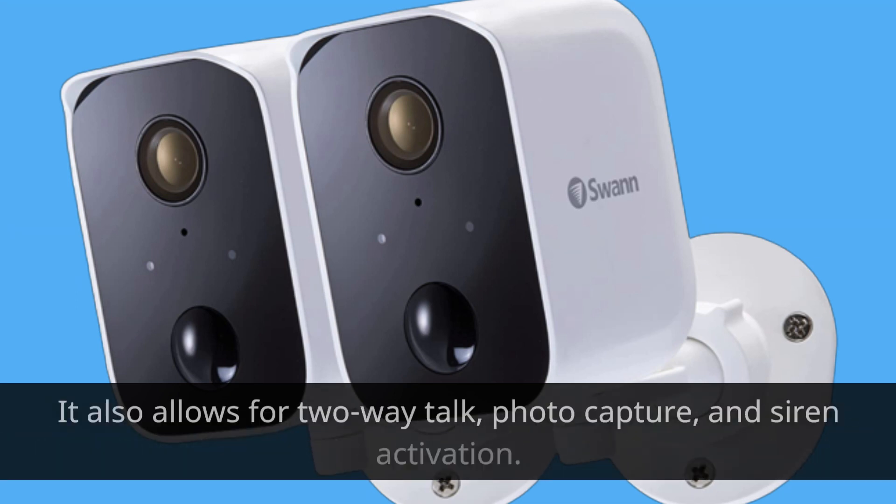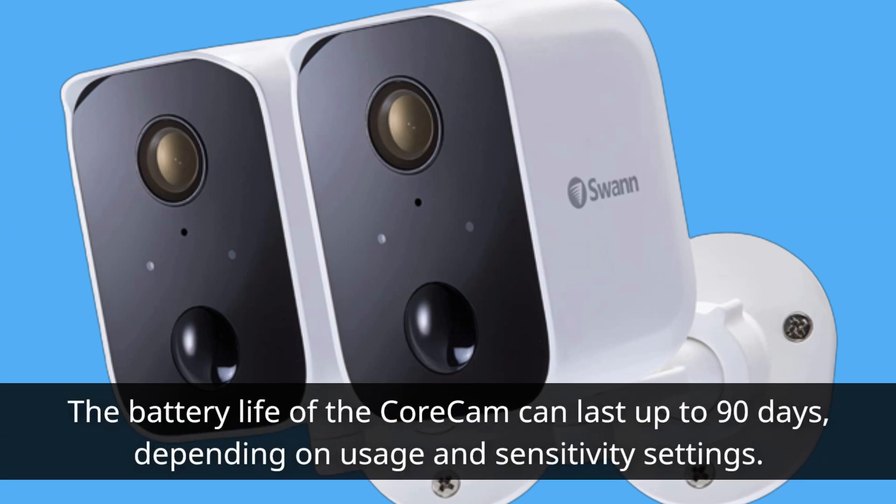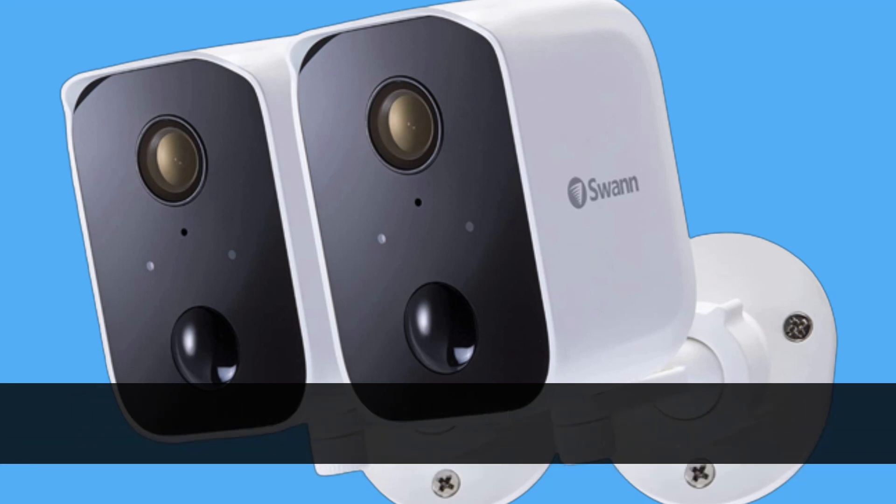The app also allows for two-way talk, photo capture, and siren activation. The battery life of the Core Cam can last up to 90 days, depending on usage and sensitivity settings.